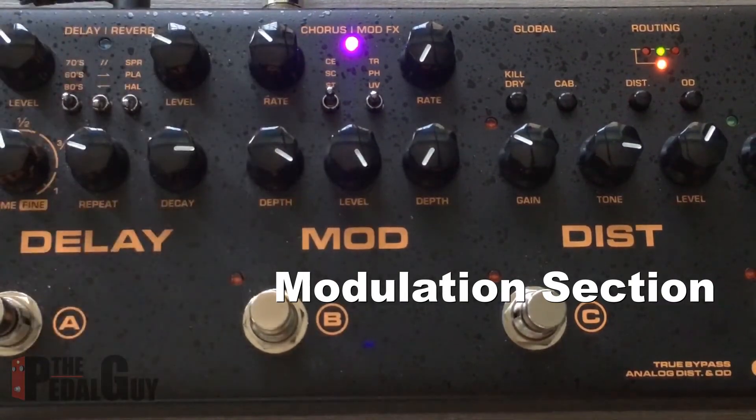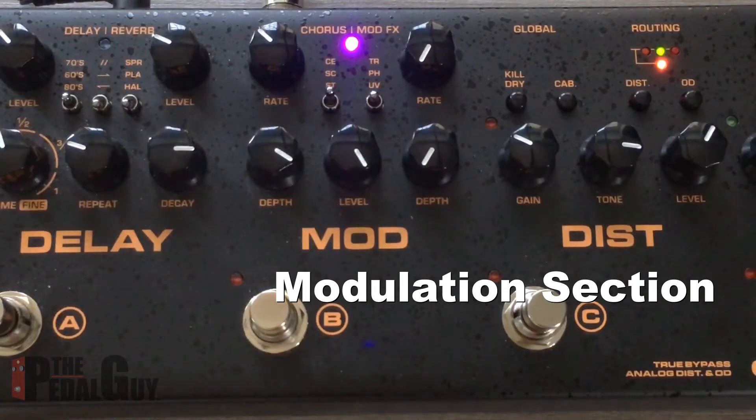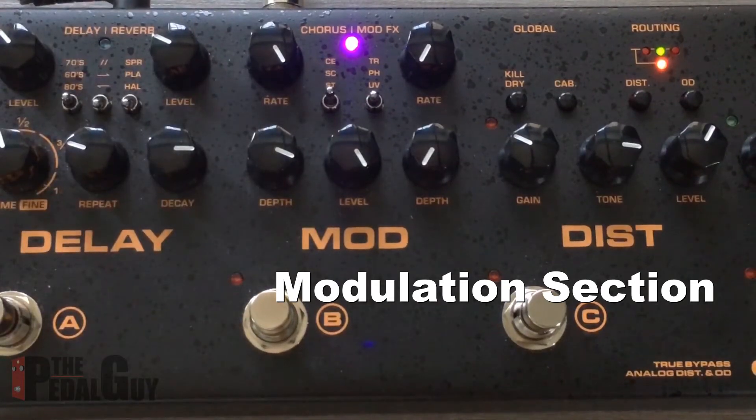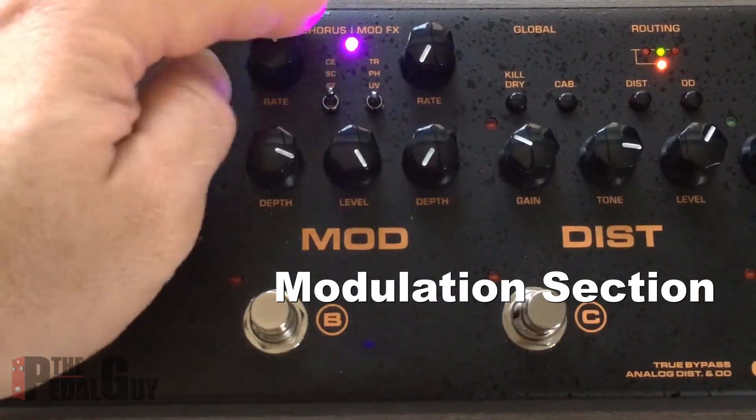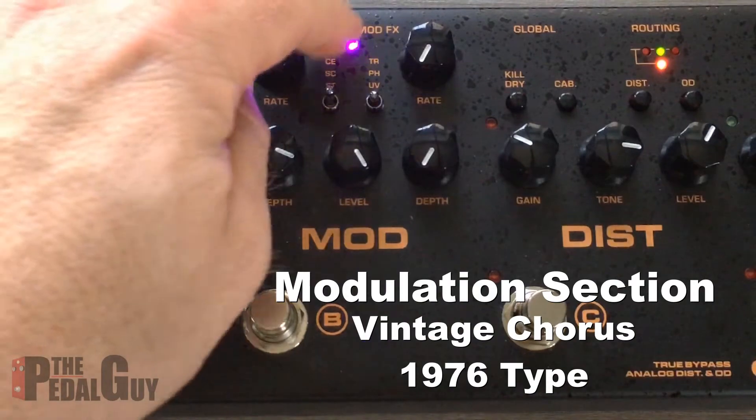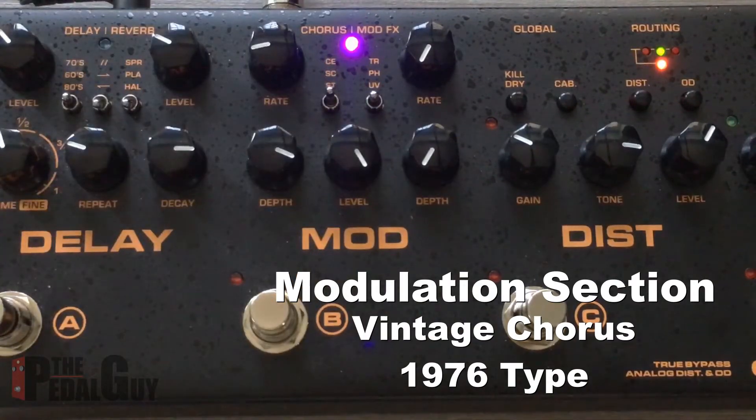I normally like to keep my rates on the slow side with a nice wide depth, otherwise what ends up happening is I get that drunk sound — which all in all is not that bad, as long as you're playing the right riff to complement that. We have three different types of choruses here.